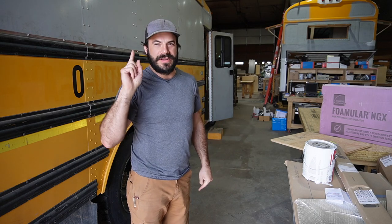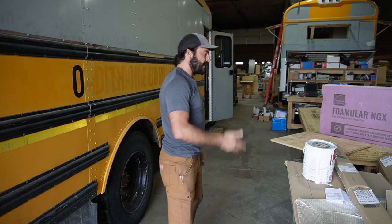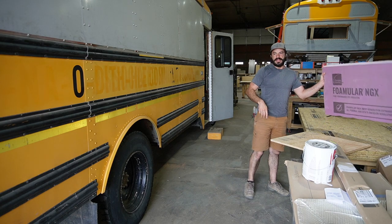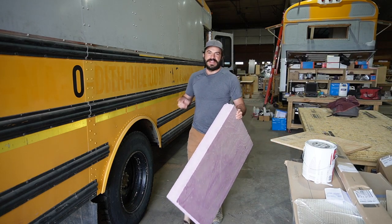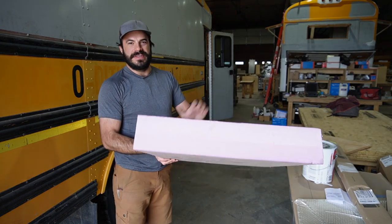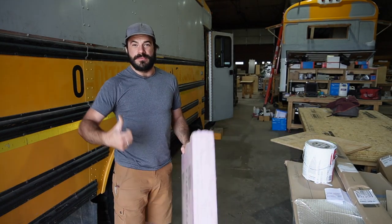While we're on the topic of how to install a subfloor, I've got to address this one issue: people seem to be obsessed with the notion that we have to frame out our subfloors, otherwise the insulation will crush. Today I want to settle this once and for all by proving that not only is the crush rating of this foam board high enough to support anything you might put on it in your bus, it's high enough to support the weight of the bus itself.